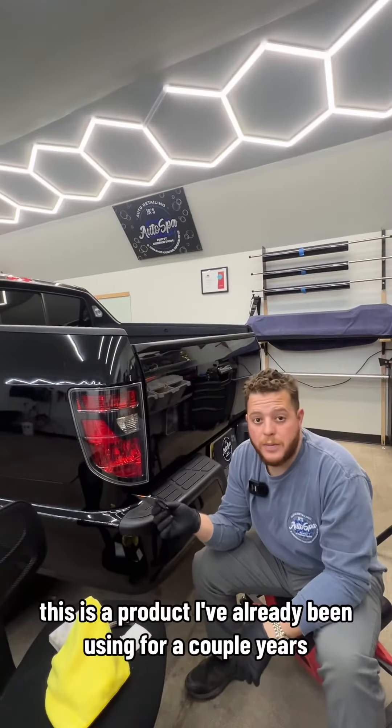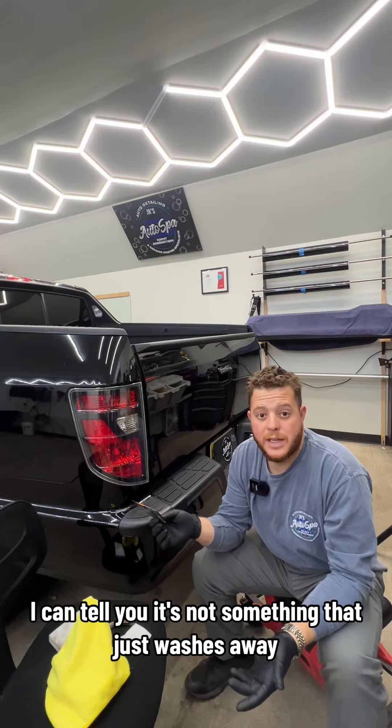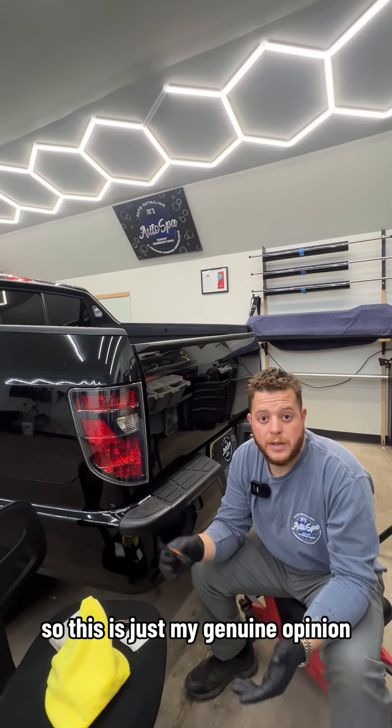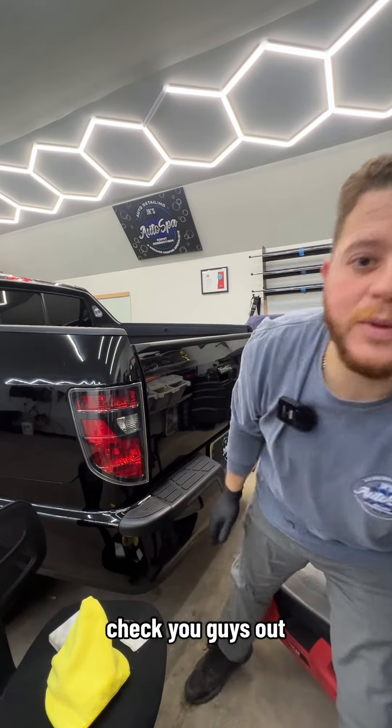This is a product I've already been using for a couple years. I can tell you it's not something that just washes away, and I'm not sponsored by any brand, so this is just my genuine opinion. If you guys want to check it out, the link's in my bio. Check you guys out on the next one.